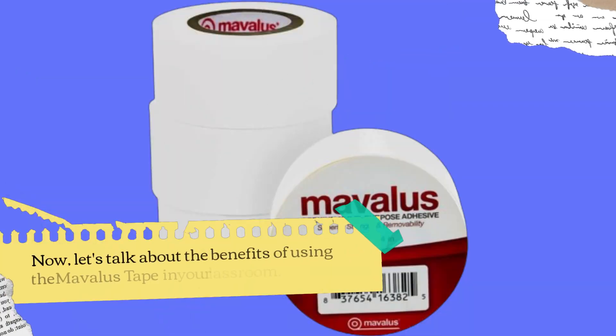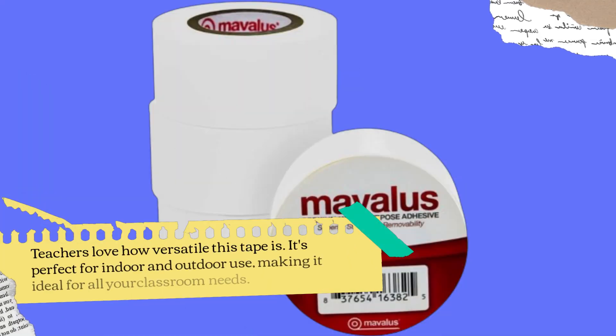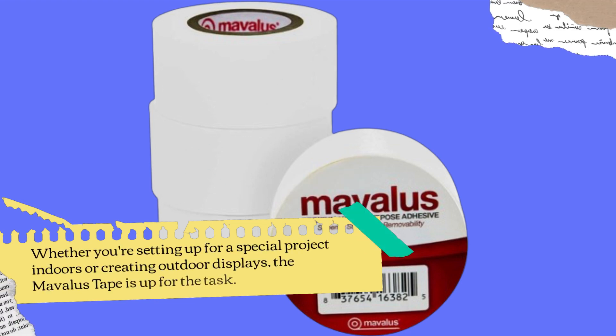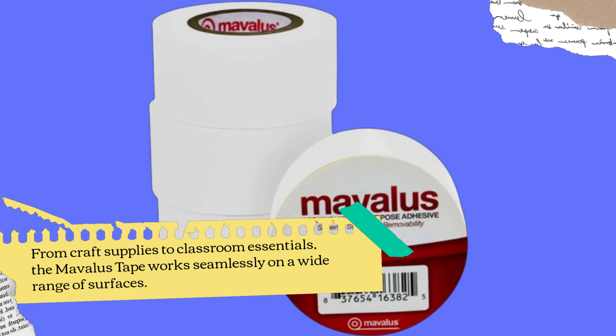Now, let's talk about the benefits of using the Mavilus Tape in your classroom. Teachers love how versatile this tape is — it's perfect for indoor and outdoor use, making it ideal for all your classroom needs. Whether you're setting up for a special project indoors or creating outdoor displays, the Mavilus Tape is up for the task. Another benefit worth mentioning is the tape's compatibility with a variety of materials.